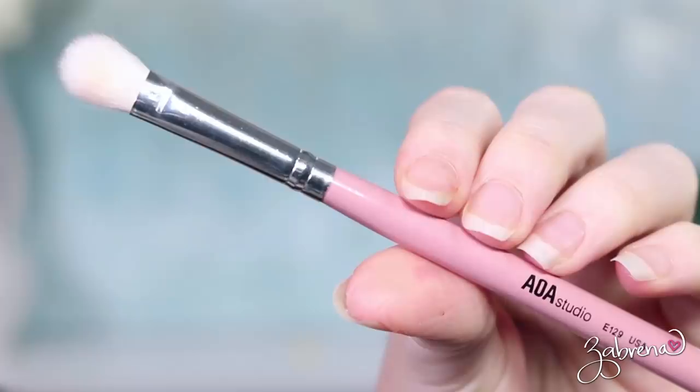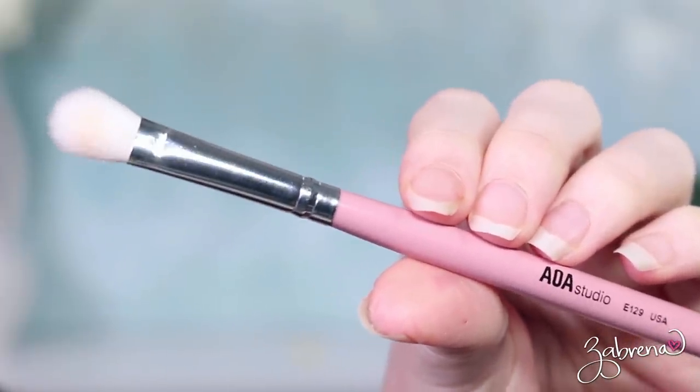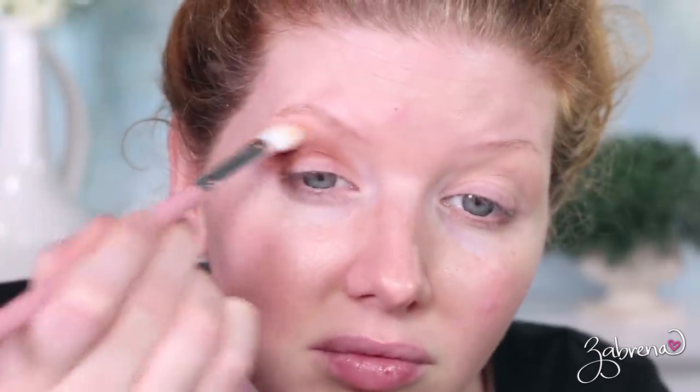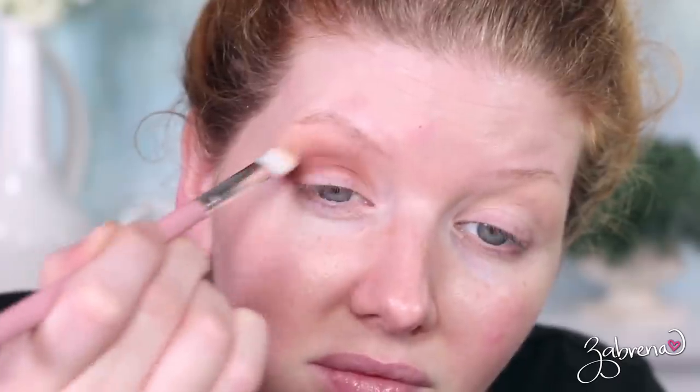Speaking of blending, the E129 has become my go-to blender brush recently. It's excellent for blending out harsh lines and getting rid of rough edges in eyeshadow. It's so soft and the perfect size for blending eyeshadow. This is typically the kind of brush I would go for when it comes to blending — and no exception here. Love it.